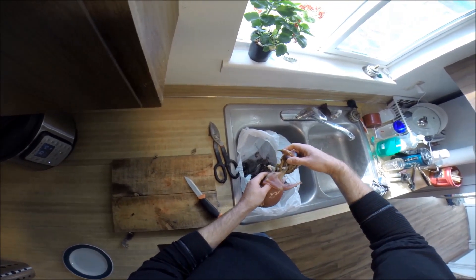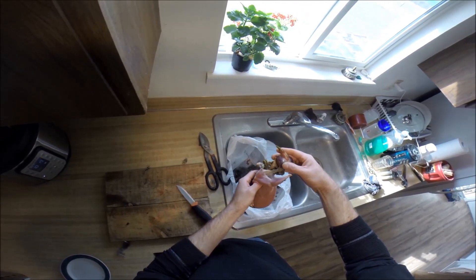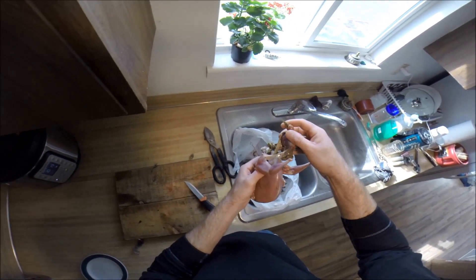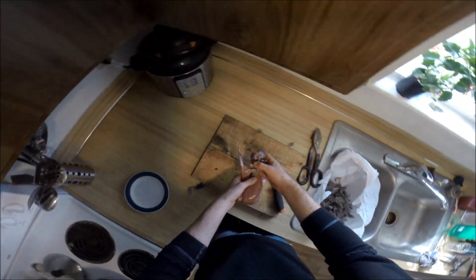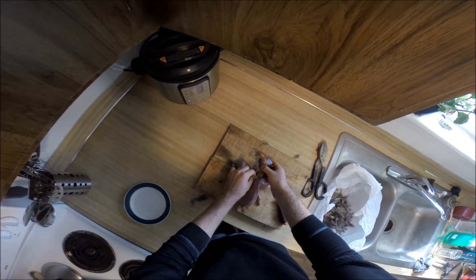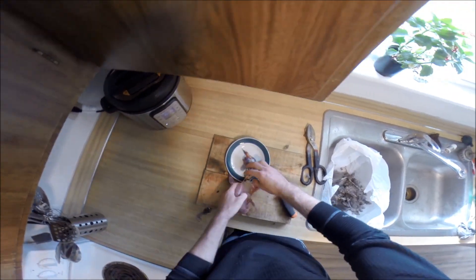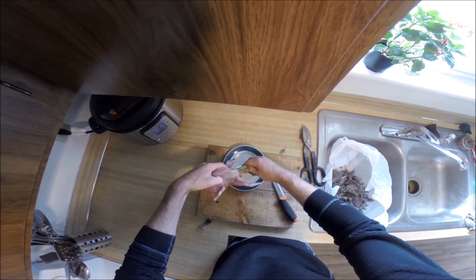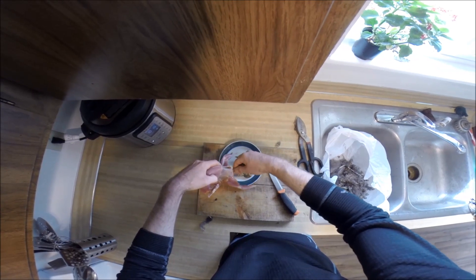Here's the gizzard. There are some fir needles that were being fed into it right here from the crop. I'll keep this for the chickens — just going to put it on this plate for now. Gingerly get all those intestines out.